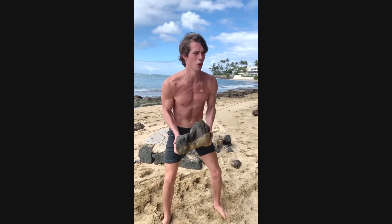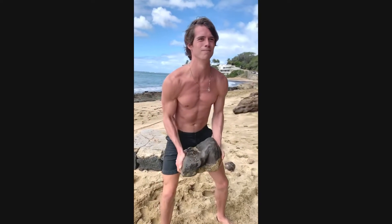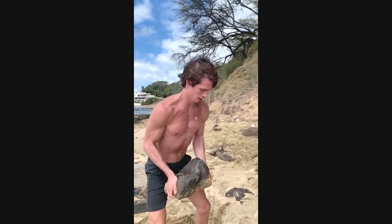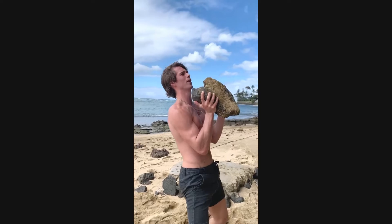Do some curls — awkward curls. Not the best form, but movement is key. Maybe you can throw up some chest — fold and press.